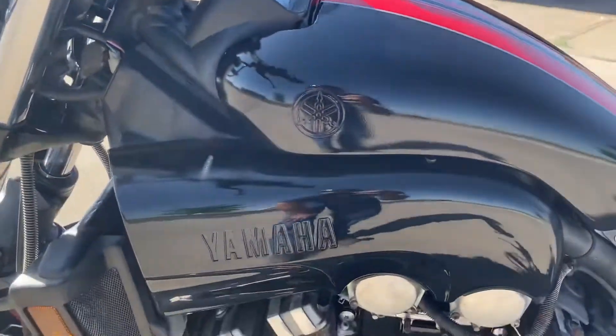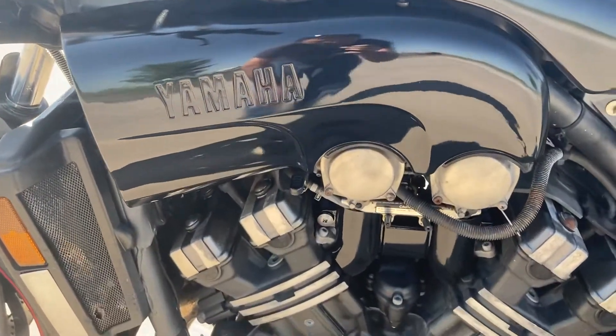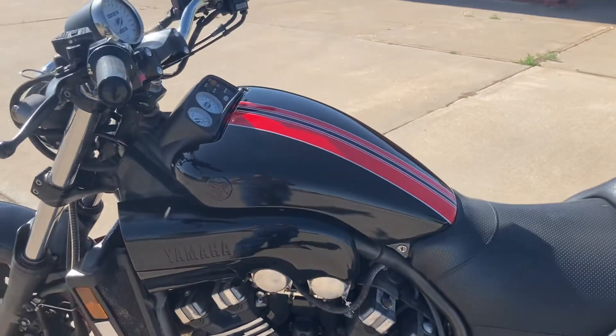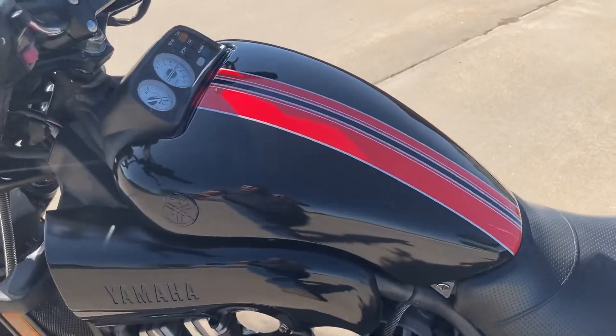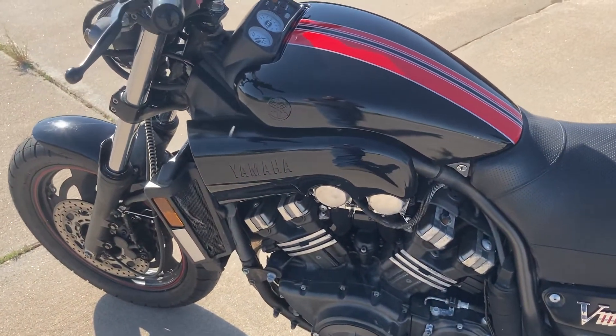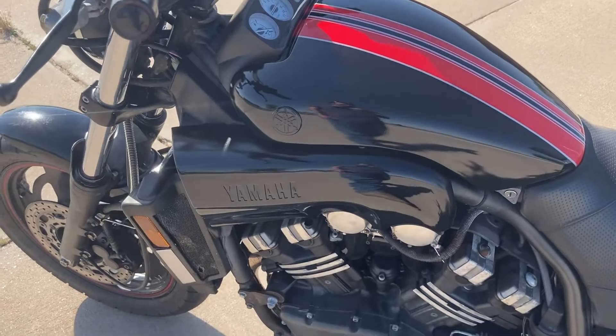Got the fake side covers here painted, as well as the little covers down there. All that stripped and redone. These original covers — somebody had rattle canned them, then plasti-dipped them, and then I believe rattle canned over the top of that, so they were really, really rough.